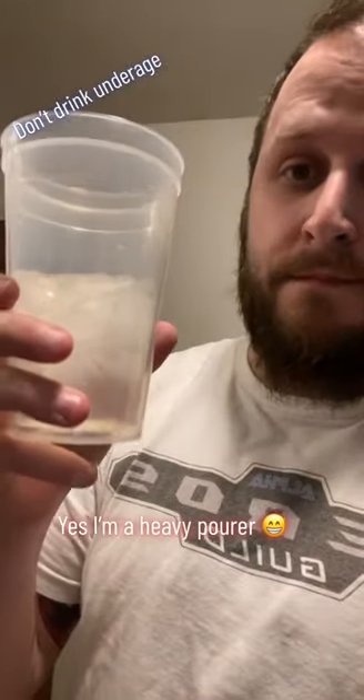Yes, I'm a heavy pourer! Let's mix the liquors all together. And we're gonna top this with Squirt and one of Mike's Hard's drinks. So we're gonna use Mike's Hard Lemonade, their Freeze Edition Pink, and we're just gonna put some of this in there, and then top it off with Squirt, so watch out.